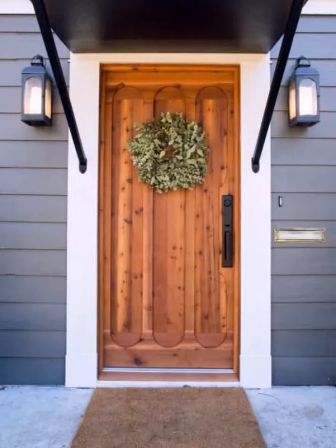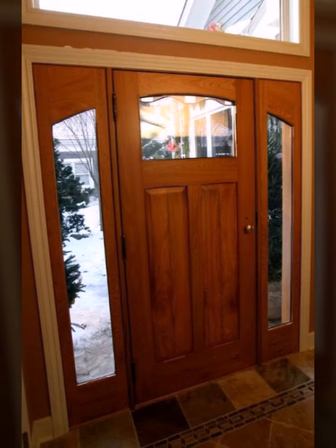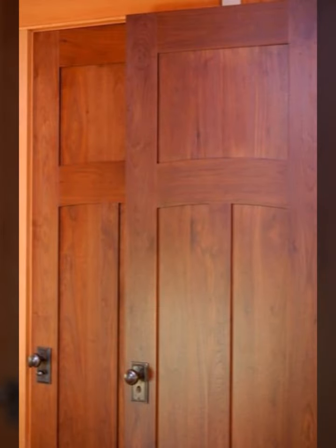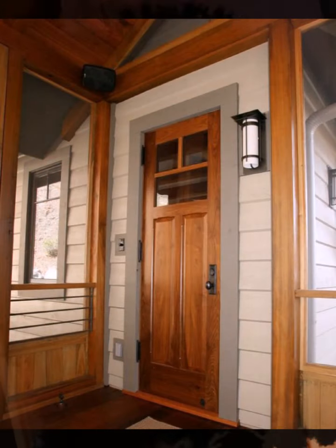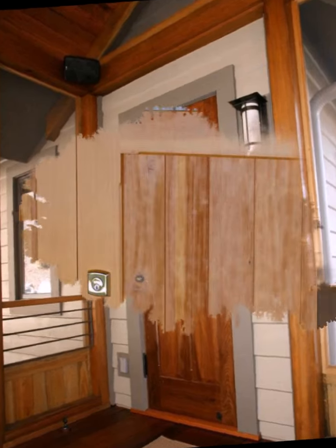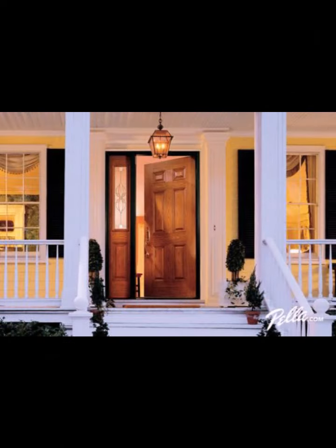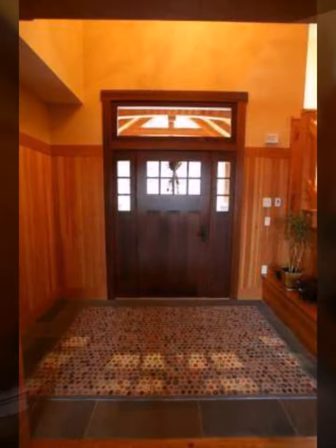Hello everyone, welcome back to my YouTube channel. How are you all? I hope that you people are doing very well. Back again with another very beautiful and very gorgeous new wooden dot designs with beautiful designs. In this video you will find a huge variety of designs and new dot designs.